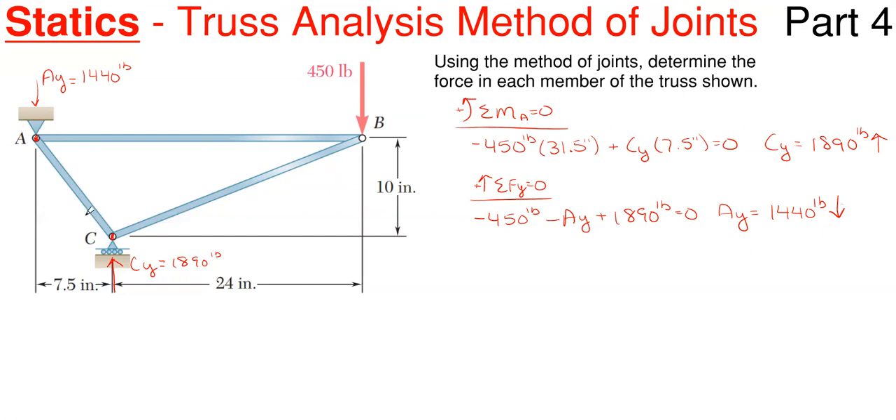With this one, let's start at joint A. Remember, when you start at a joint, you are isolating that joint out — you are only concerned with the forces, reactions, or members connected to that joint. I don't care about BC, I don't care about the reaction at C sub Y, and I do not care about the 450-pound force when I am looking at joint A.